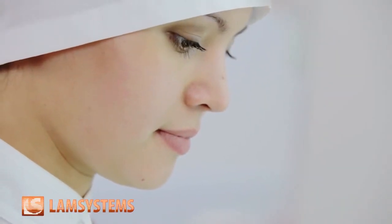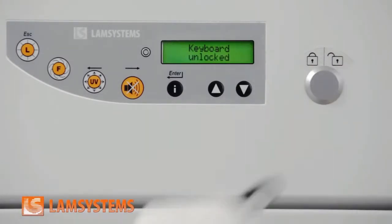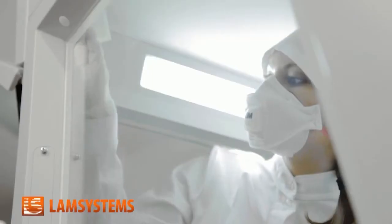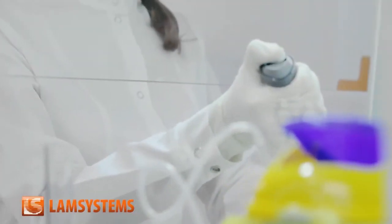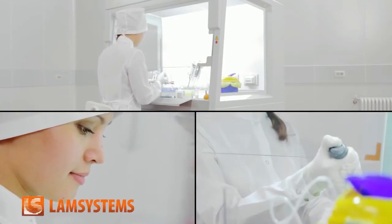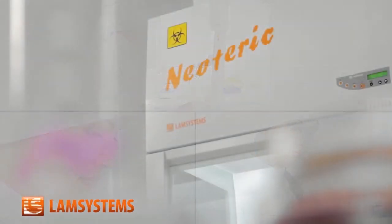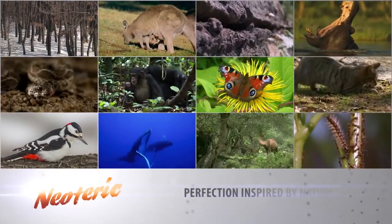To focus completely on your work, leaving control to a reliable control system. To save time and effort during sanitation and disinfection. To equip your laboratory with cabinets which will be certified and help organize the working process at the world standard level. All this is possible with the new biosafety cabinet Neoteric, made by LAM Systems. Neoteric — Perfection inspired by nature.